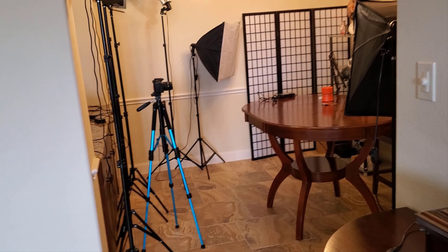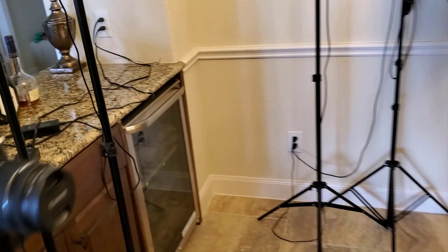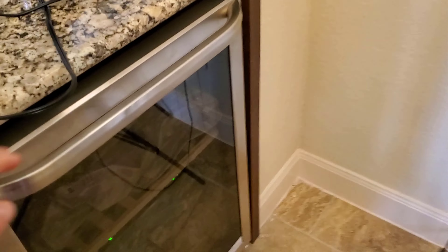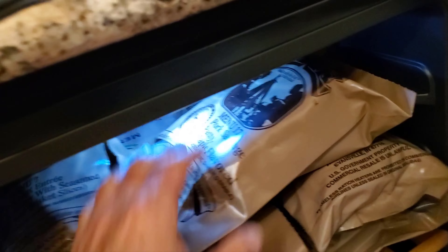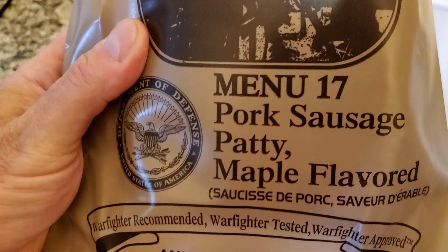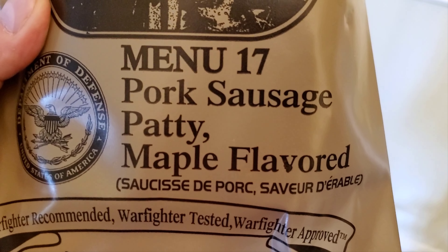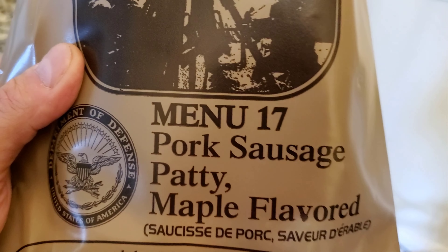Hey guys, it's Art from foreignmre.com and today I'm going into my personal stash again in Nina's YouTube studio. Menu 17 pork sausage patty, maple flavored. This will be the review for today.